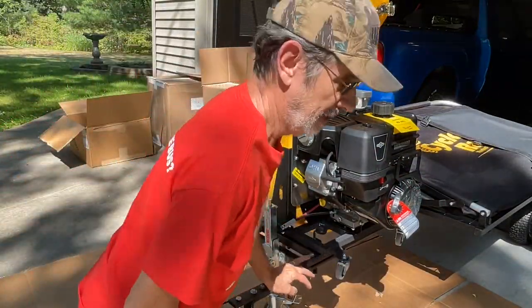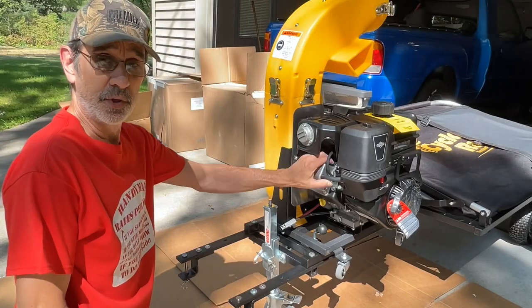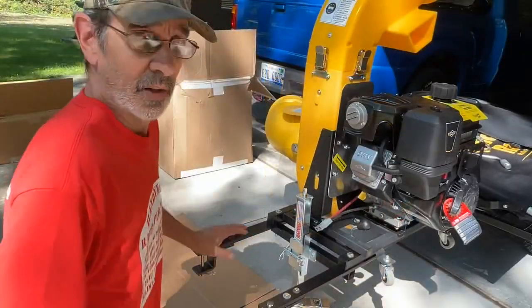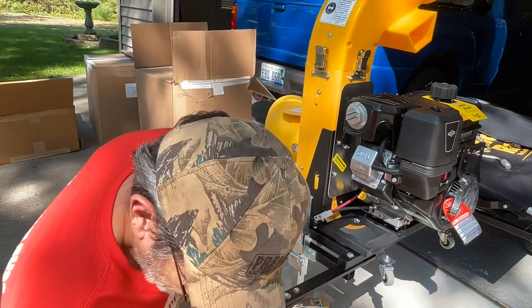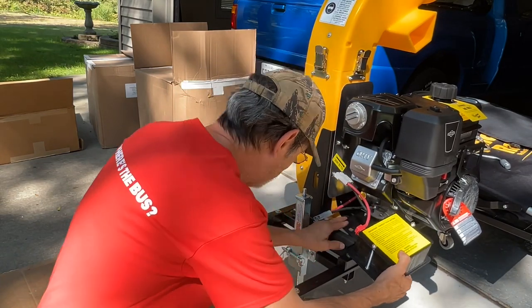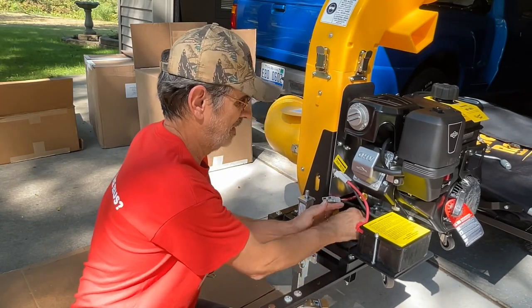This one came with electric start, so we're going to try to get that battery wiggled in there. They tell you that you've got to really wiggle it to get it in. I'm also going to install an hour meter on the motor so I know how many hours it's been running for maintenance, and when I go to sell it I can show the hours. The timer will be tied into the stator in the engine, so whenever the engine is running it will be racking up hours. The knob goes through and holds the battery pack and the engine in place.